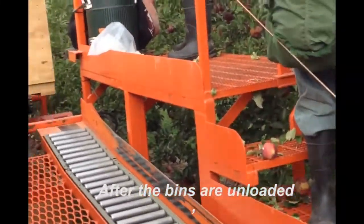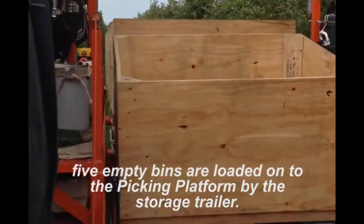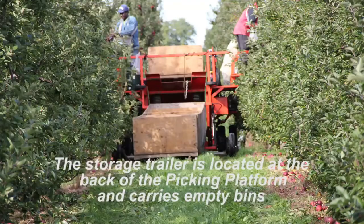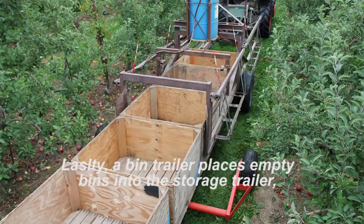After the bins are unloaded, five empty bins are loaded onto the picking platform by the storage trailer. The storage trailer is located at the back of the picking platform and carries empty bins before they are lifted over unloaded bins and onto the interior bin rack.